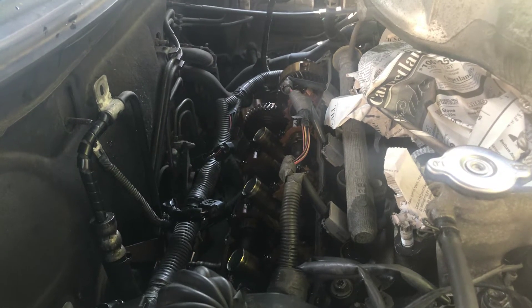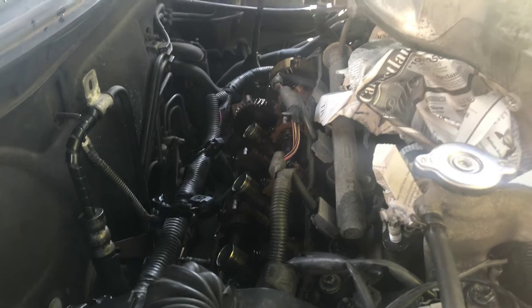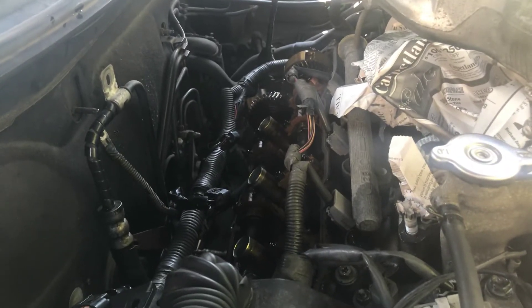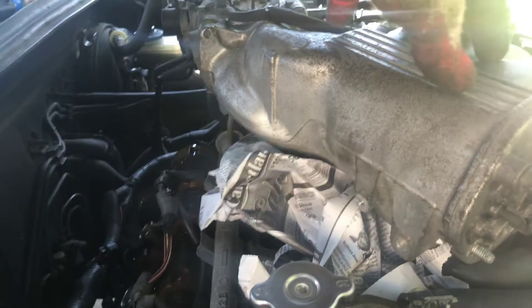This is part three of the valve cover gasket service on the 2000 Lexus ES300. To perform this part of the service, what I did is I removed this cover right here.